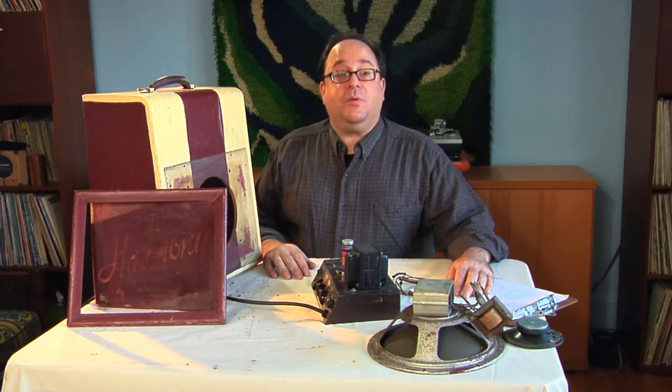Hello everyone. I'm Michael Rubano of the Chicago Audio Collective, showing you another demonstration video of another amp restoration.